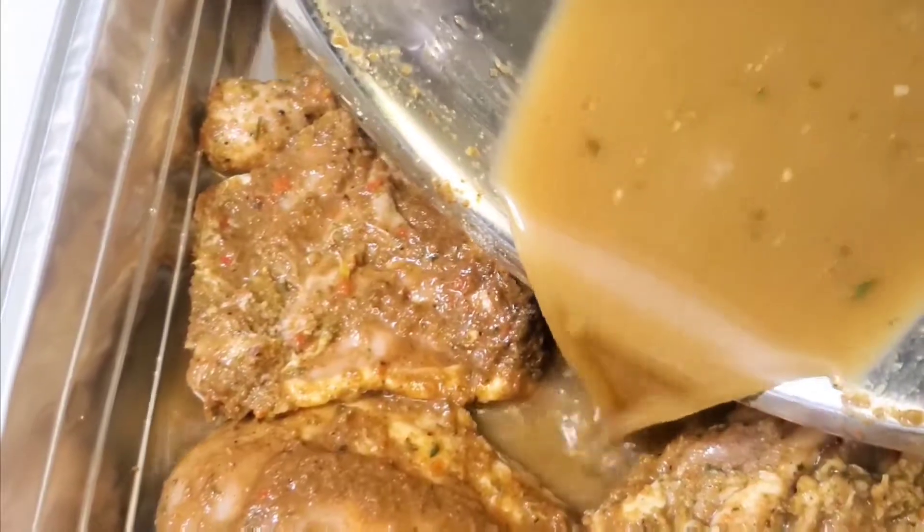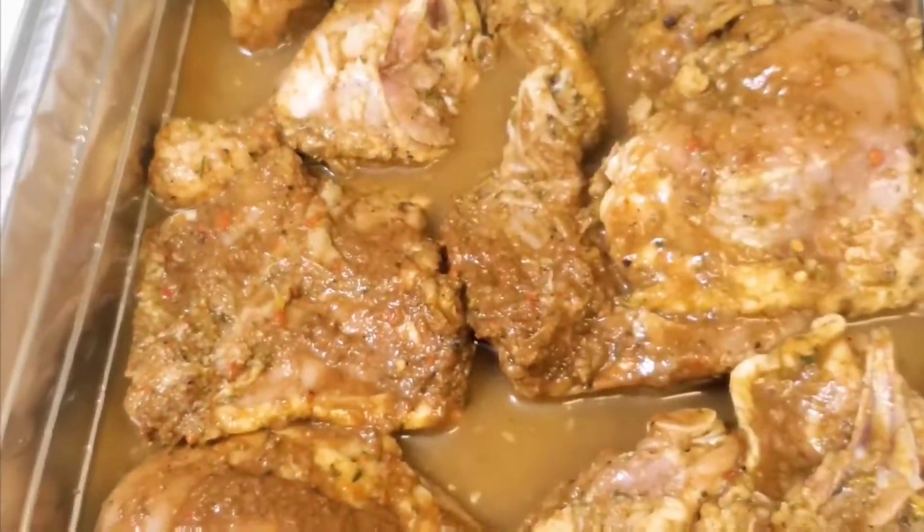Homemade, your style, how you want it, healthy, low sodium, to your liking. Out!